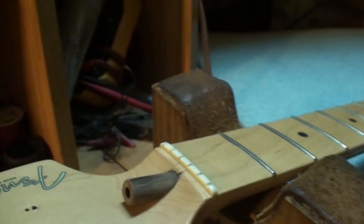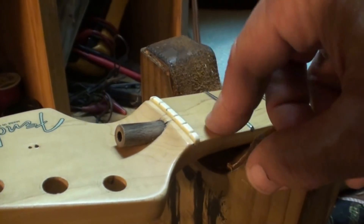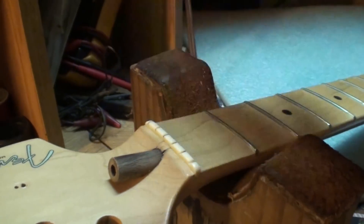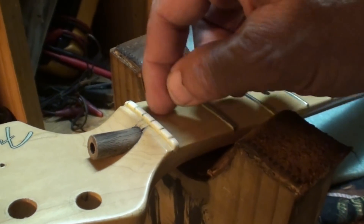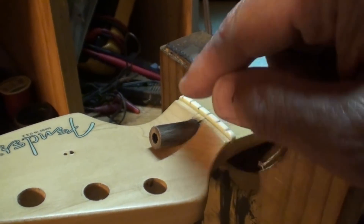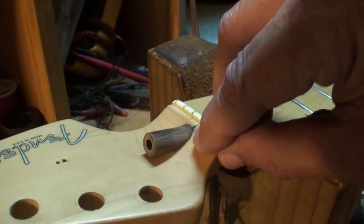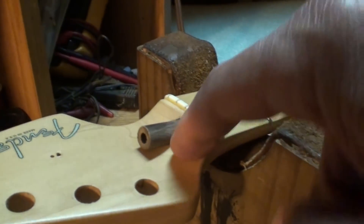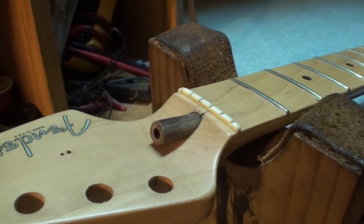I'm thinking about putting CA glue on that crack and letting it run down in there, but I'm worried it'll glue the truss rod. I can feel that with my fingernail. I'm going to start with a Dremel tool and get it worked down, then maybe take a chisel when I get close so I don't mar up the guitar headstock. Let me gather up my Dremel pieces and let's get started.